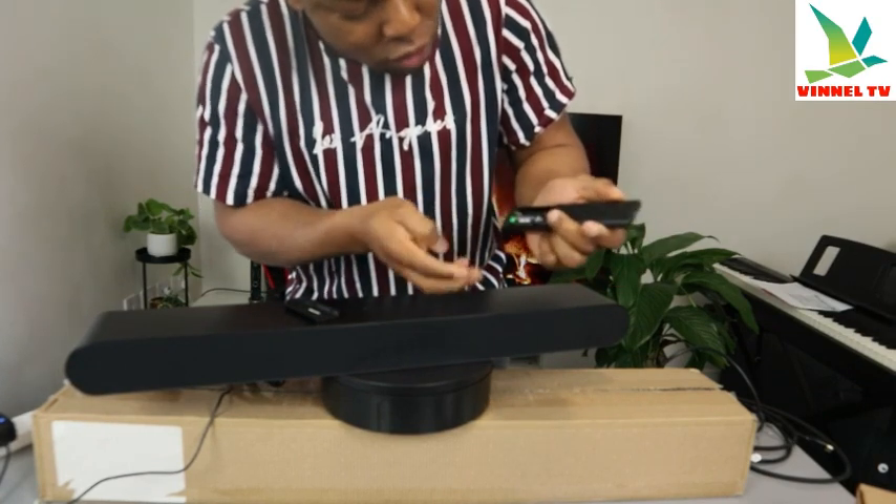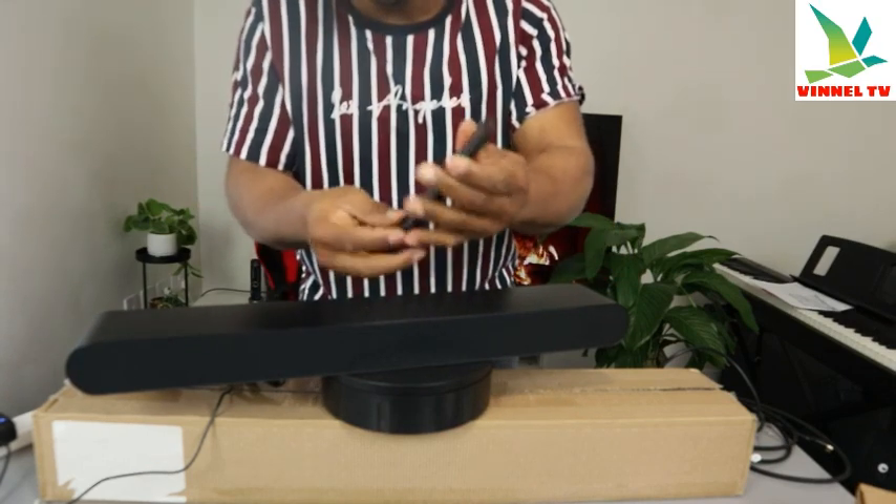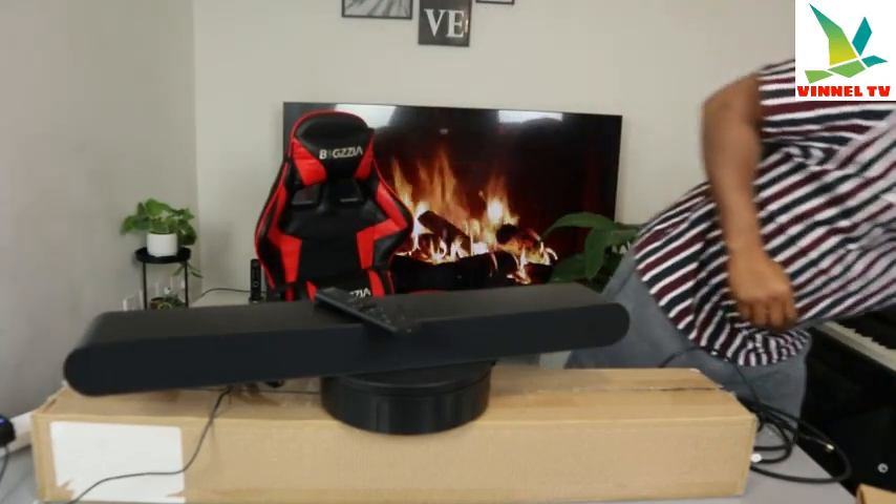Make sure the negative goes where it's supposed to go and the positive goes to the other end. Once you're done, push this up. Now I just want to give you a bit of information in terms of this soundbar.